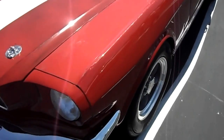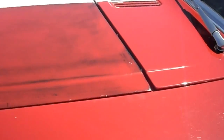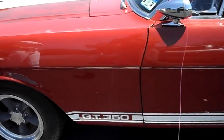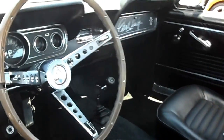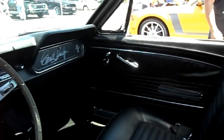It's a '66 GT350. It looks like original paint on it. It's got a patina on it, it's a lot of plastic.